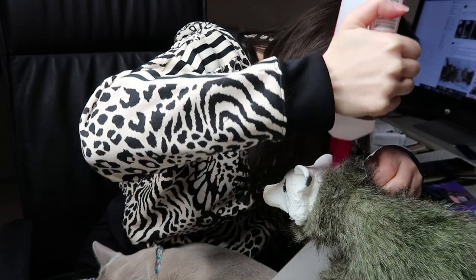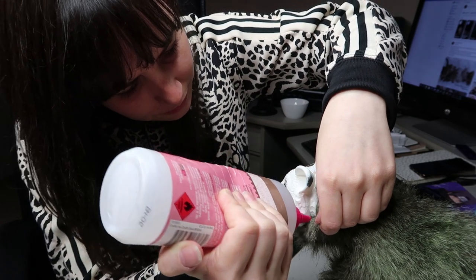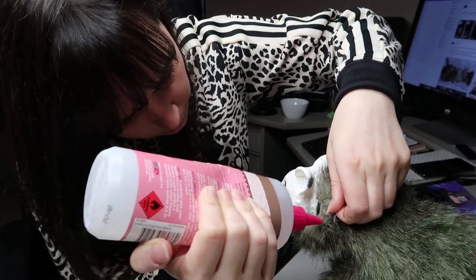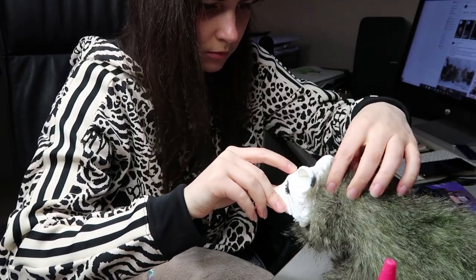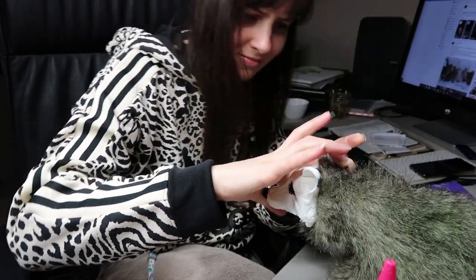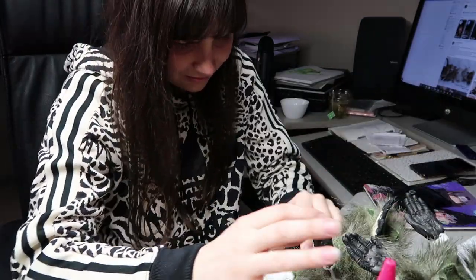Once I have the armature in, I'll go ahead and glue the neck area to the head just so I have a base and I can start working around an anchor point. That way nothing moves around too much. Then I can add my polyfill to the inside as well once the glue has dried, and everything starts taking shape once that's done.